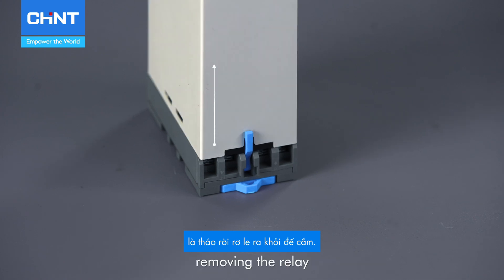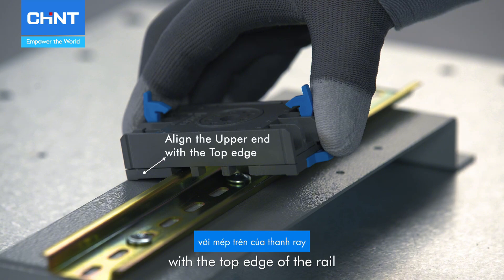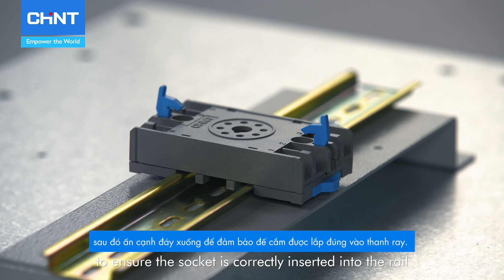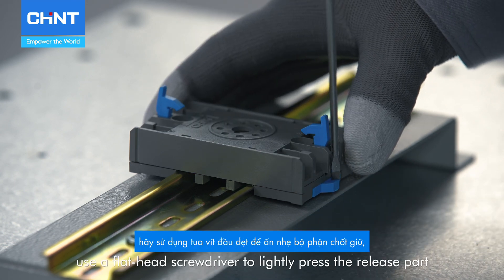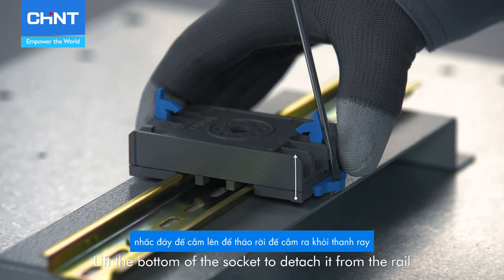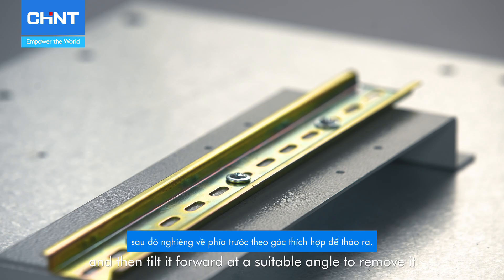The technique for installing the XJ3G involves first unlocking the relay from the socket, removing the relay, aligning the upper end of the socket with the top edge of the rail, then pressing down on the bottom to ensure the socket is correctly inserted into the rail. If you need to disassemble the socket, use a flathead screwdriver to lightly press the release part, lift the bottom of the socket to detach it from the rail, and then tilt it forward at a suitable angle to remove it.